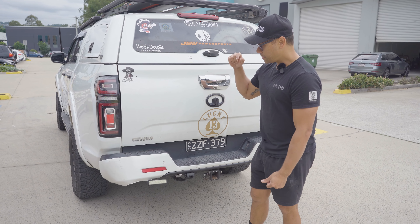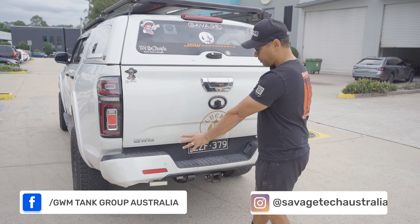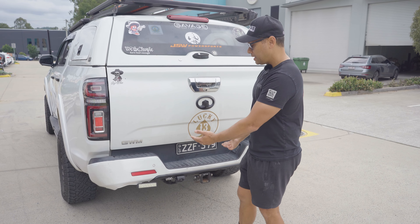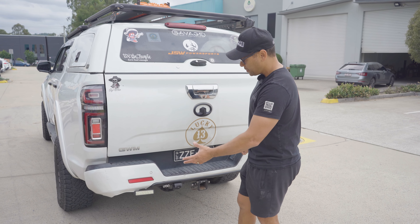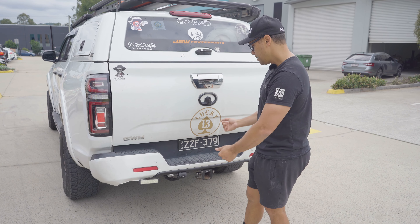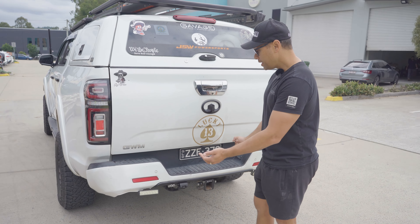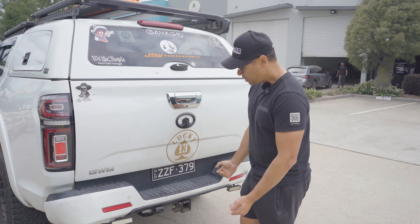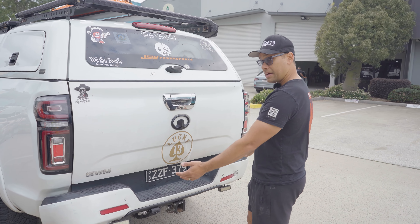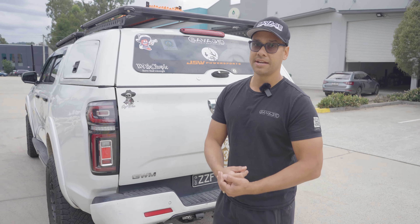Our rear bar makes it nice and flush. It has integrated reverse lights — you don't have to hook them up if you don't want to, but they come included. You need to supply your own wiring and harness and customize how you want it wired. The rear bar we're putting on this car also has an integrated tow bar. So let's get it in the workshop and get it done.